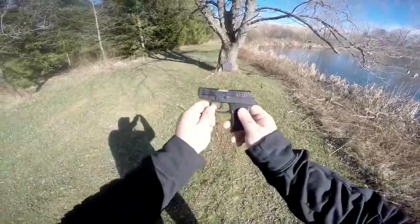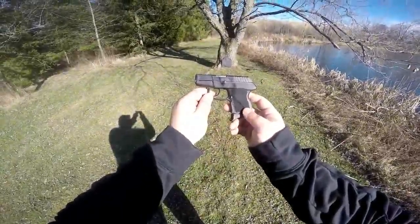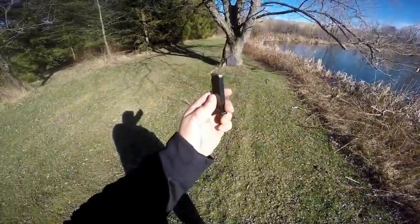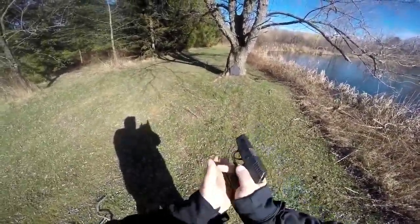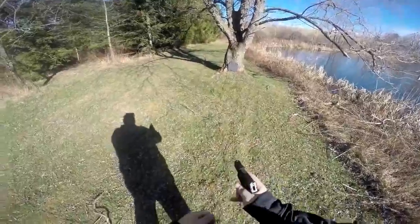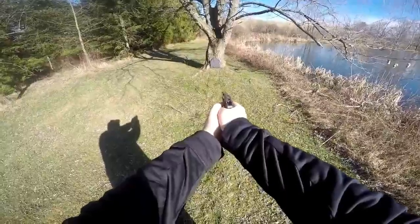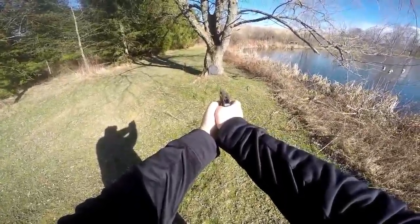Now we're going to try some .380. I have my Kel-Tec P3AT and I have some Winchester jacketed hollow points — my regular carry ammo for this gun. I'm going to be aiming towards the top center-right part of the panel. Same deal, two shots.